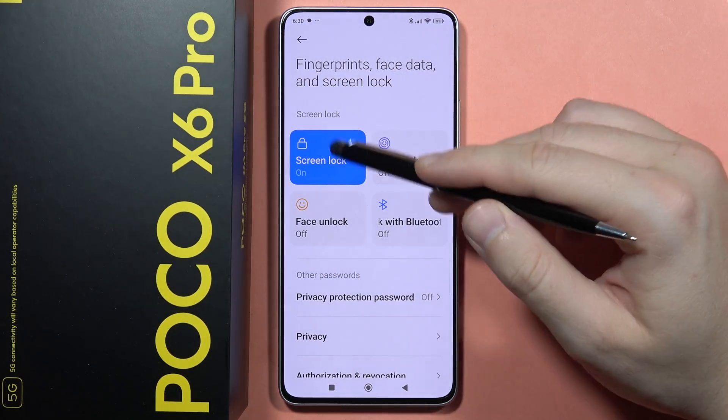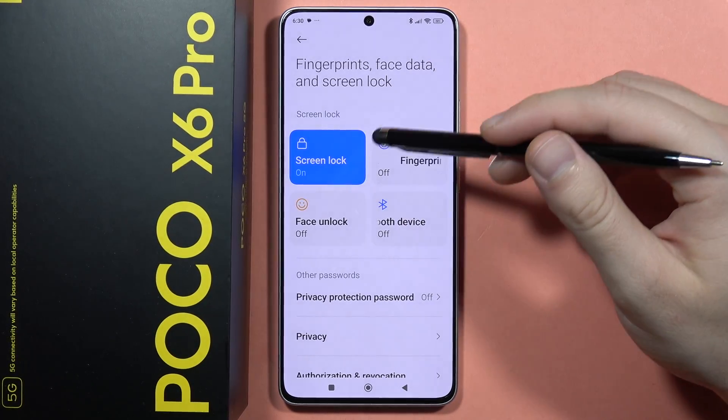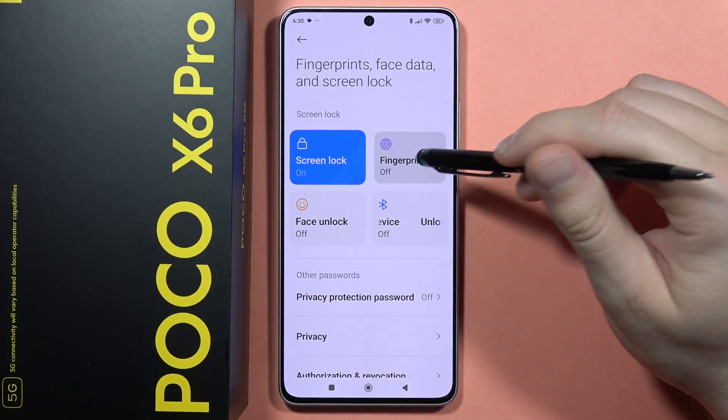Now we have to previously set the standard screen lock — so the pattern, pin, or the password. If you do this, you will be able to set the fingerprint unlock.